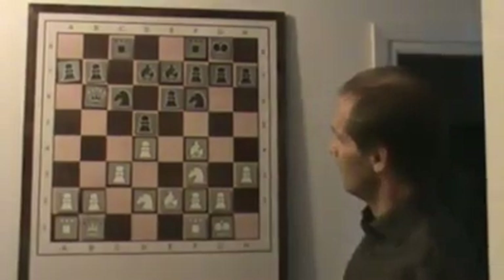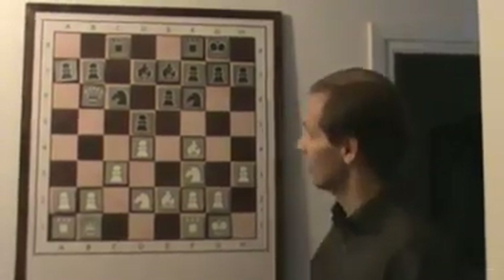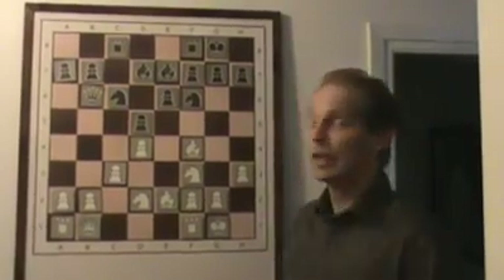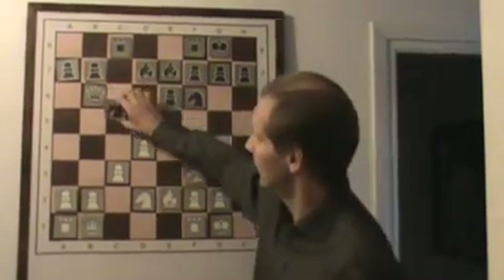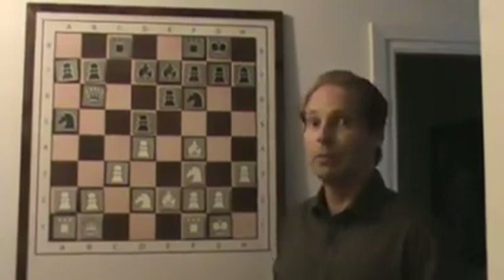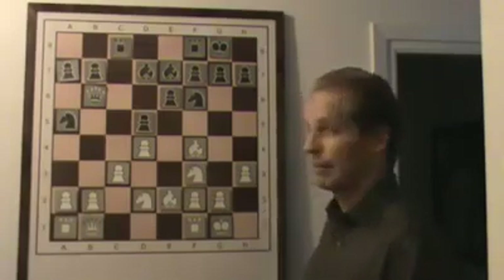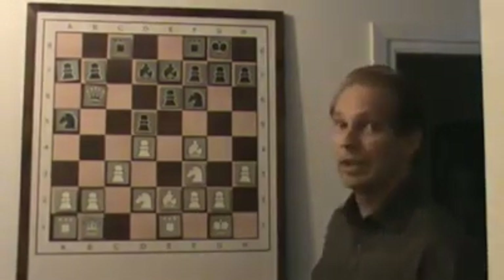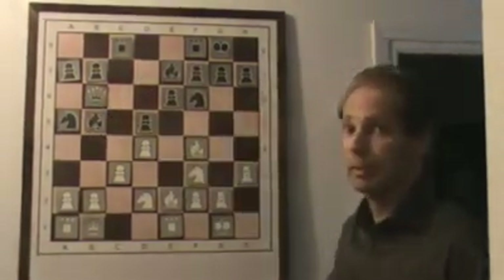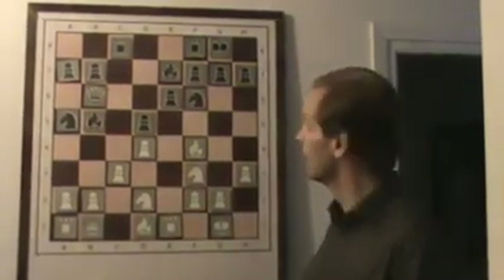The idea with queen b1 is that white controls the h2-b8 diagonal, and the next step in the London system is to control the b1-a7 diagonal as well. So white plans to play bishop d3. Black tries to prevent it with knight a5. The best move here — which Alekhine put an exclamation mark on — is rook e1. The idea is to prevent the exchange maneuver mentioned before, and now he can play bishop d1 followed by bishop c2 with some initiative.